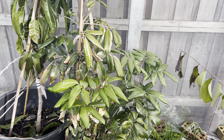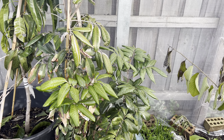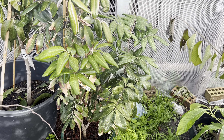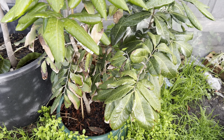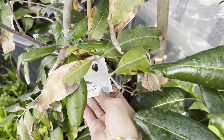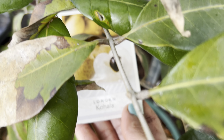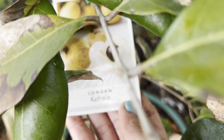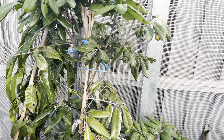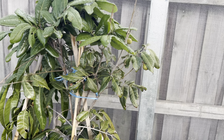Good morning everyone, welcome back to my channel, Alisa Tropical Fruit Tree. I'd just like to update on my longan tree — that's my longan tree in the ground. This variety we call Kohala.